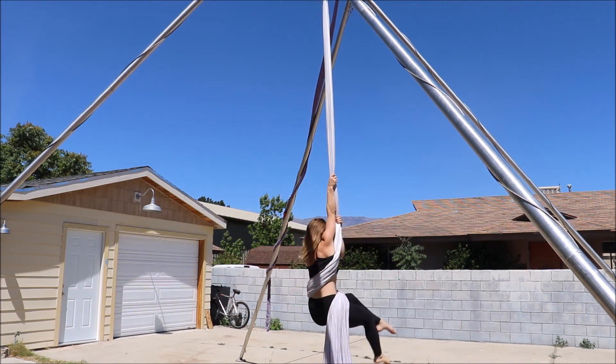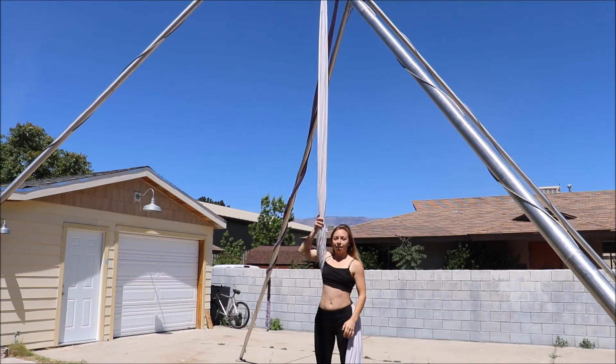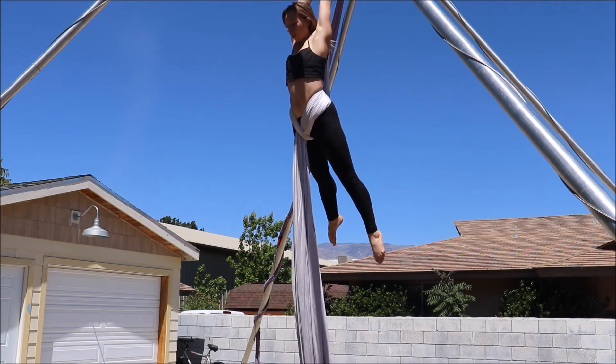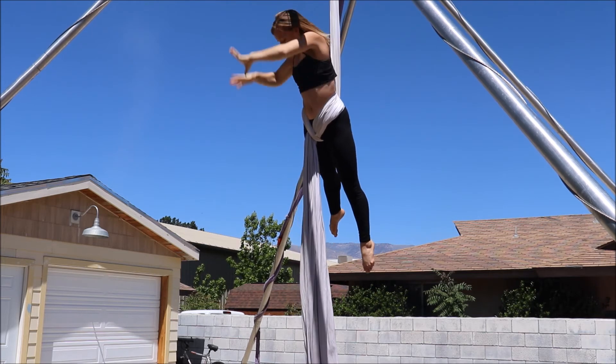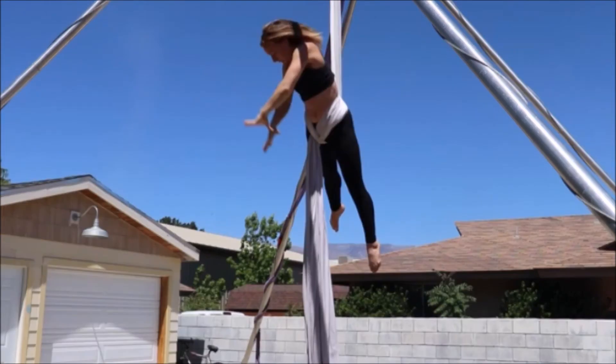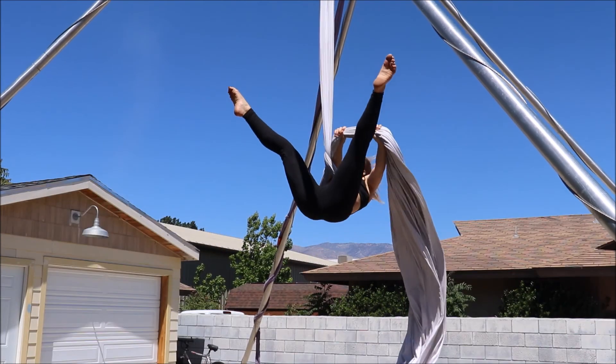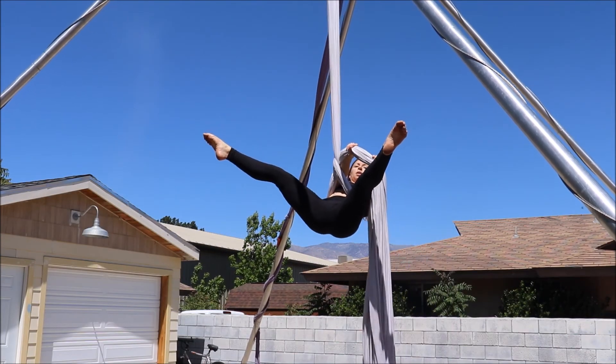I'm going to show you another angle on it. This is really important to do correctly and I will explain why. Releasing your hands — you can see my thumbs are next to each other, palms down, and they're going to angle slightly to the right, laying next to each other on the fabric. See how I grab on — thumbs are next to each other.